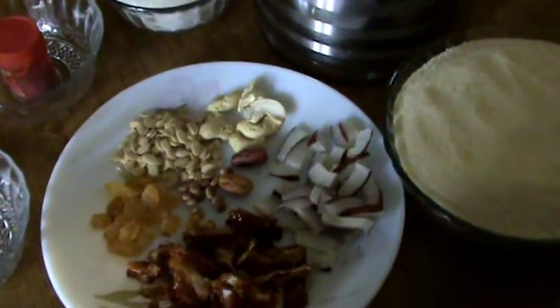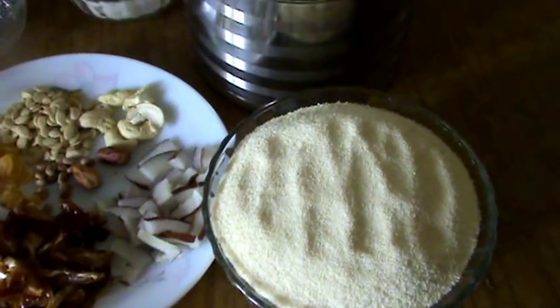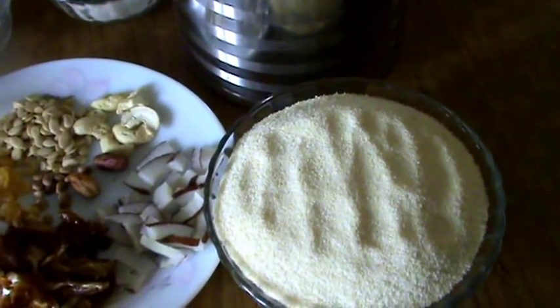Hi friends, welcome to South Indian Cuisine. Today I am going to show you a sweet recipe — that is Suzy Halwa or Semolina Halwa.